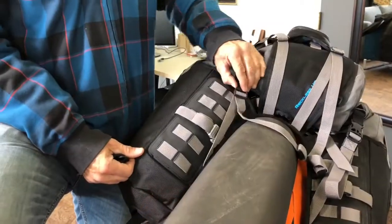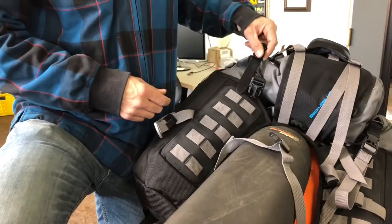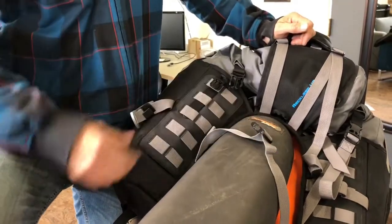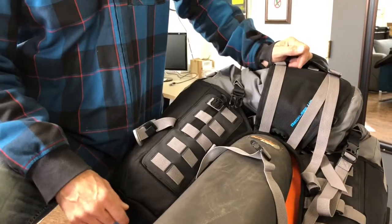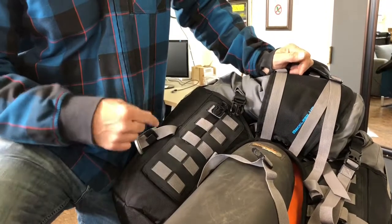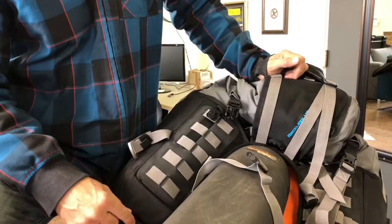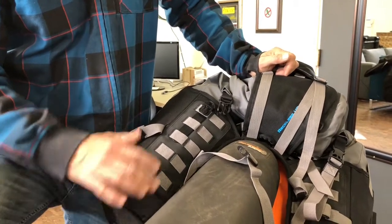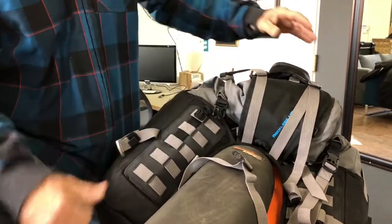On the front of the legs we have MOLLE panels. These panels are very handy for adding extra fuel bottle holders. If you want, you can add a fuel bottle holder here on one leg and one on the other, giving you the ability to carry a gallon of extra gas — one liter here and one liter there — plus one liter in each of the two rear pockets, to extend your fuel capacity and have the weight low and spread out around the bike rather than all in one big bottle on the back of the fender.